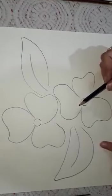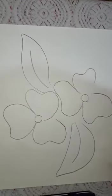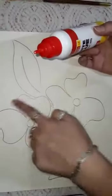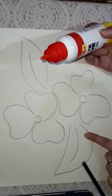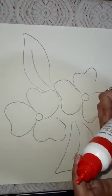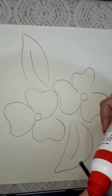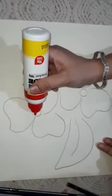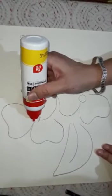After that I will apply this fevicol on the pencil marks — with the help of a sharp nozzle, see.